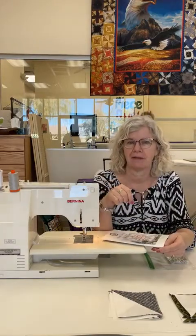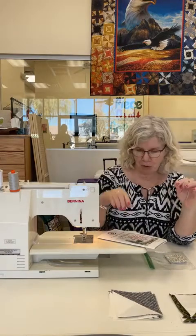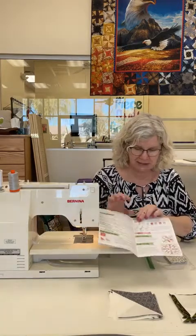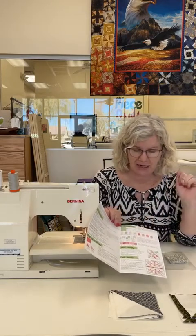Everybody, this is Madonna from Mad Beast Quilt and Sew and we are on part number seven. It's hard to believe seven times that you and I have gotten together and we are working on Vintage December. This is the Amanda Niederhauser pattern and today we're going to work on the dividing sashing strips. We're going to open up to our pattern here and we are going to be on that section.